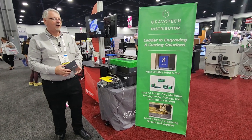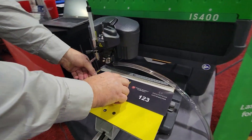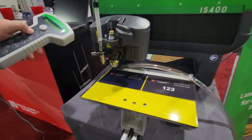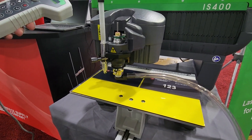Now that we have our printed sign blank, we're going to come over to the IS 400 and apply the Braille. We'll put our blank on the table and hit start. It's going to ask us to verify that our auto dispenser is up, and now we'll start drilling our holes.